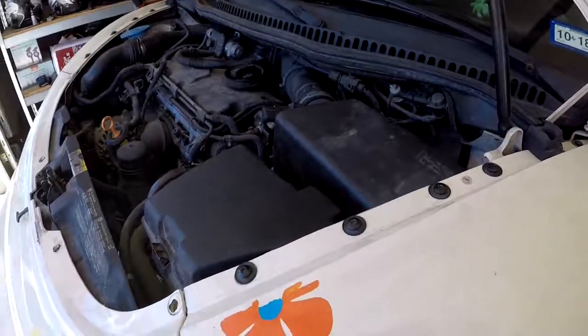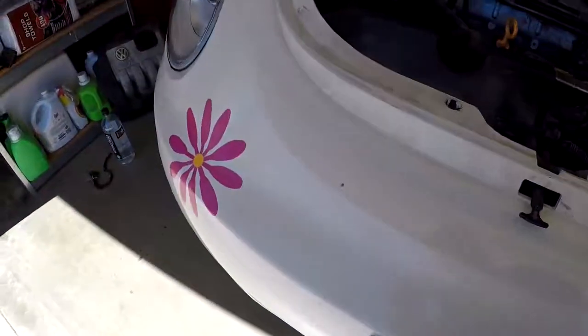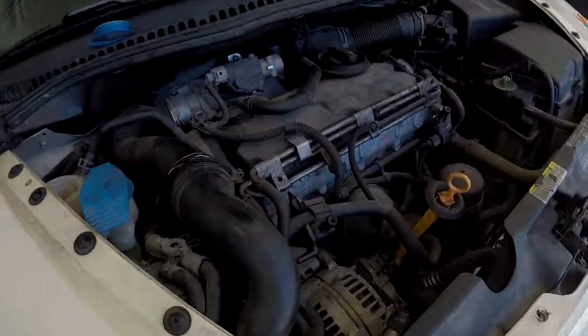This is going to be a fairly quick video. You don't actually have to take that fan off — I thought I had to just to create more space to get to it. The engine is really crammed in here, but this Bug has a lot of character, so definitely want to get it fixed and running. I'm going to start draining it right now and then continue on with the thermostat itself.